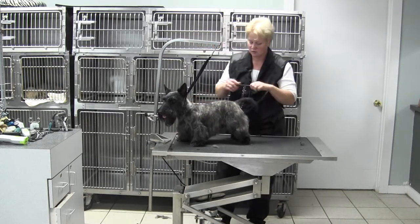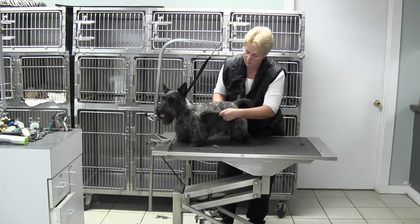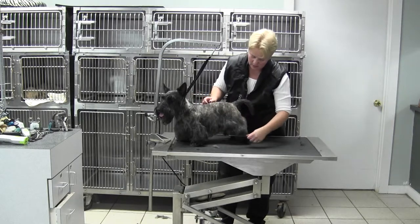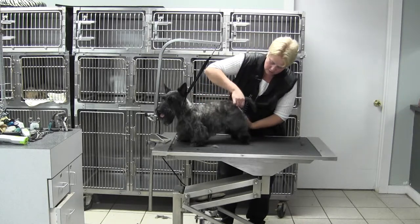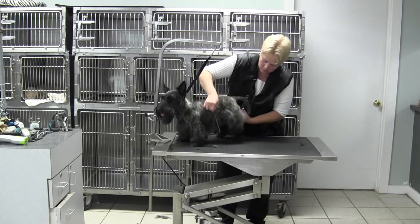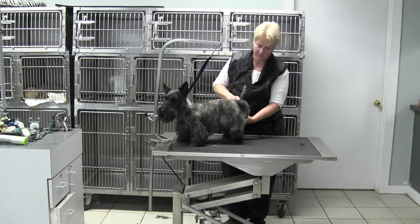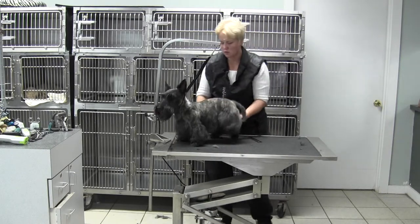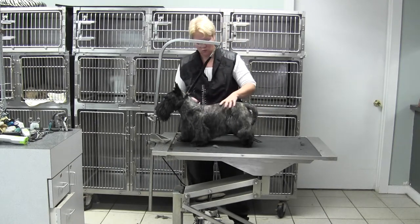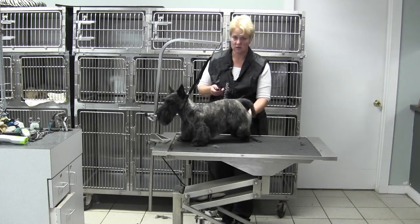I used a nice comb-over blender. I took my comb and ran the blender over the top to get a nice blend. Then on the front of the back leg, we combed it to the angle — that rear angle — and cut. When we combed it forward, we got a nice angle there. So you're going to have to do a little work and get used to some of these techniques, but they work really well on the Scotty Terrier to give you a nice finish.